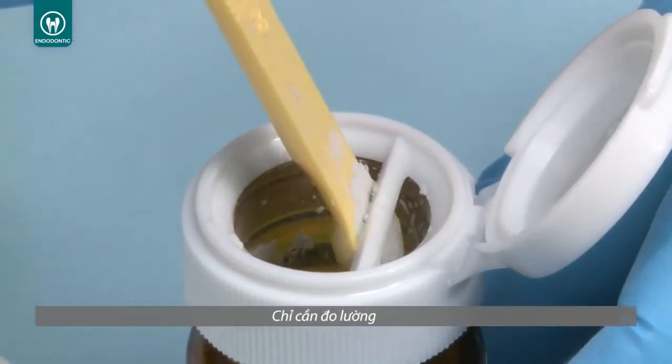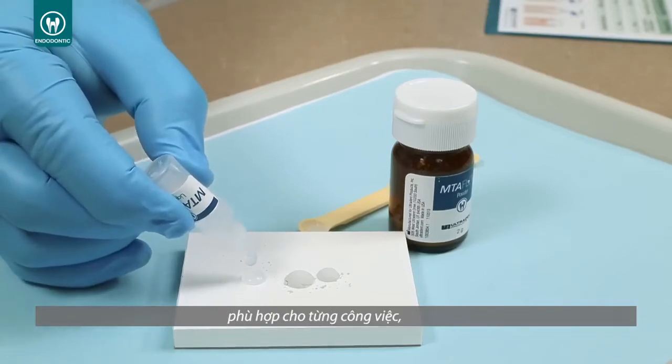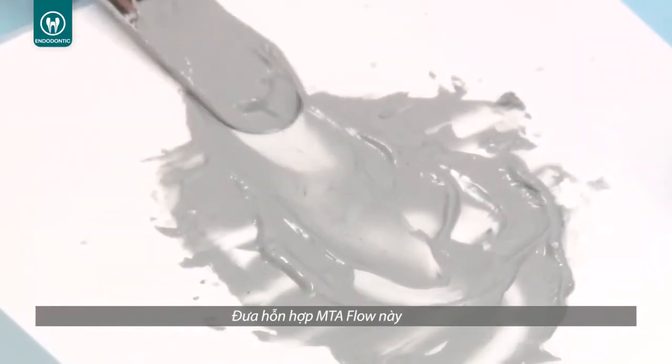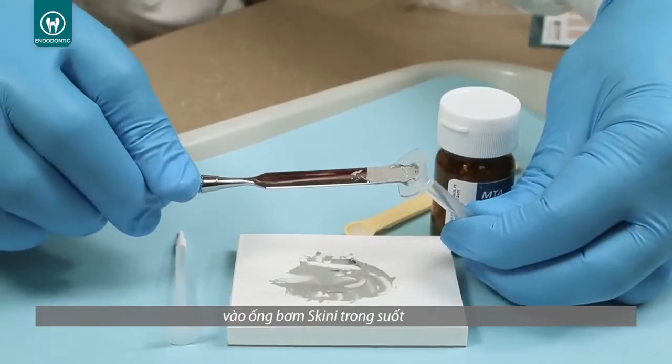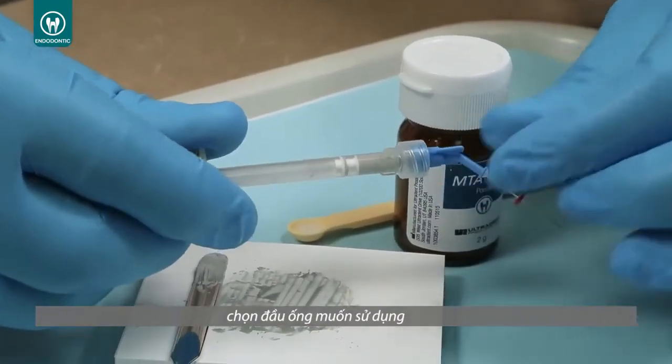Using MTA Flow is easy. Simply measure the appropriate amount of MTA powder and gel needed depending on the procedure. Mix to a smooth consistency, insert the mixed MTA Flow into the back of the skinny syringe, reinsert the plunger, and choose the desired tip needed.